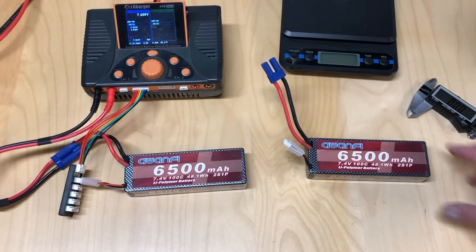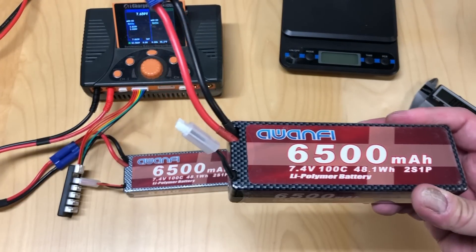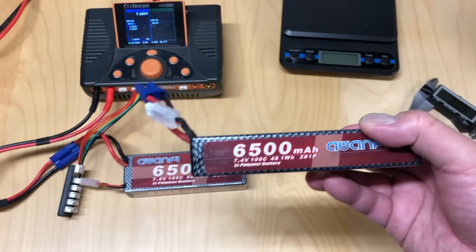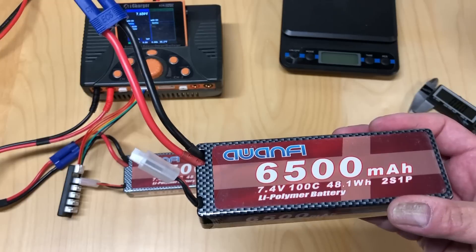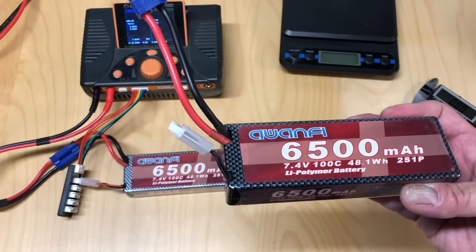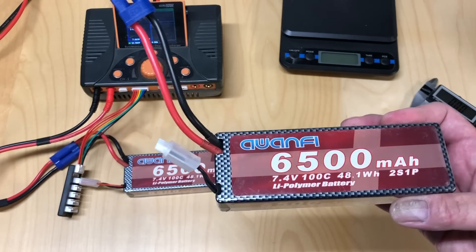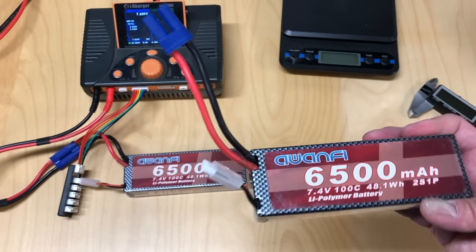These are their brand new 2S batteries — 6500 mAh, 100C, 2S LiPo, and they come in a hard case. Previously their top-of-the-line 2S battery was a 5000 mAh with about a 60C rating. So these just came out with higher specs: higher capacity, higher C rating. Pretty nice batteries overall.